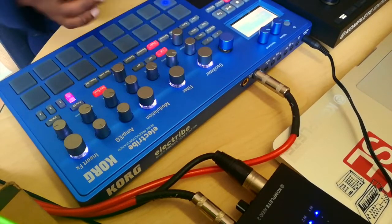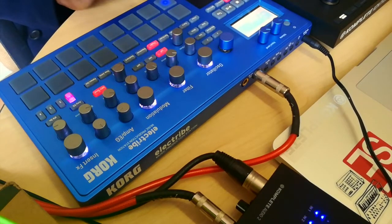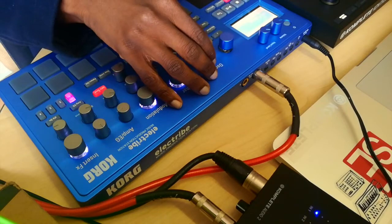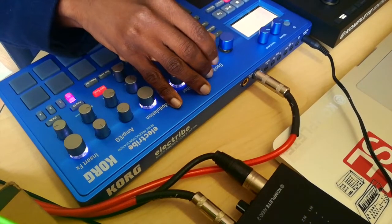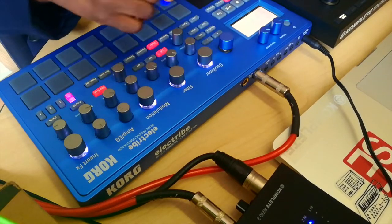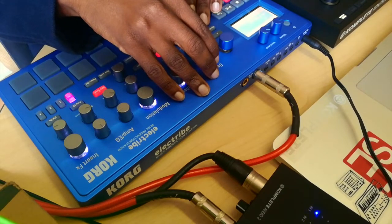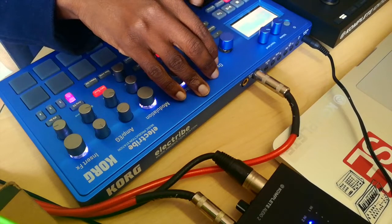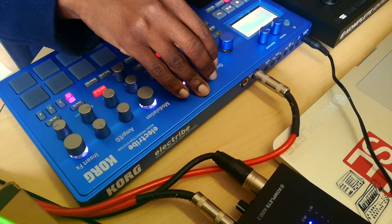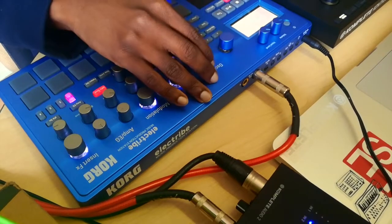It does give you the option to change sounds using this oscillator button. So you select, for example, this pad — it's got a kick on it right now. If you just turn that knob, you basically scroll through the different types of kicks it has. That's pretty much how to change sounds. If you press Shift, you scroll through the different libraries — saws, piano, sub-kicks, sub-beef. I'm just going to leave it on that kick.